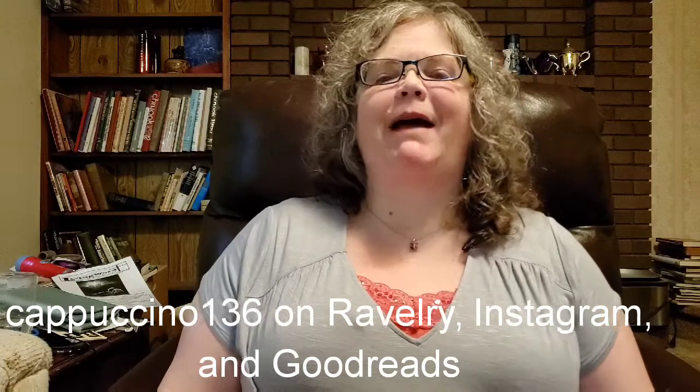Hello and welcome to another video episode of my podcast. My name is Cheryl and this is Cappuccino Crafts, my little channel on YouTube and my little corner of the general interwebs where I like to talk about knitting and sometimes crochet. Those are my two crafts, and I also like to talk about books, TV shows, movies, and other general life and chatty things.